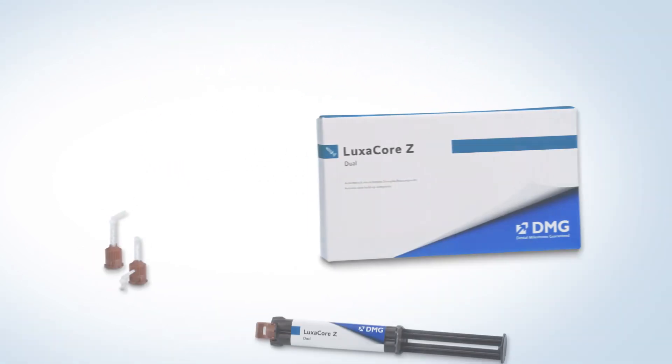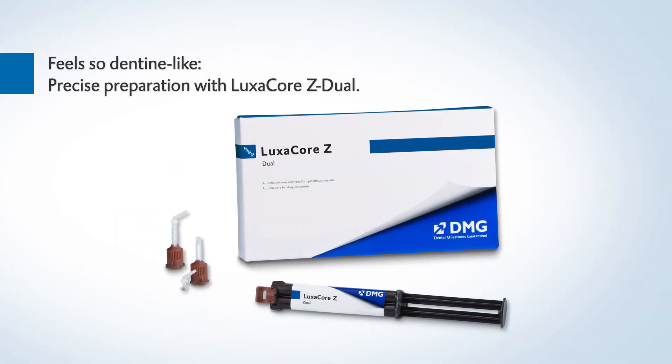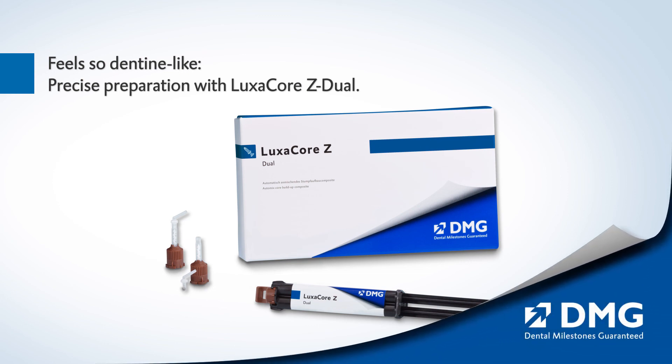Feel so dentine-like. Precise preparation with Luxicore Z Dual from DMG.